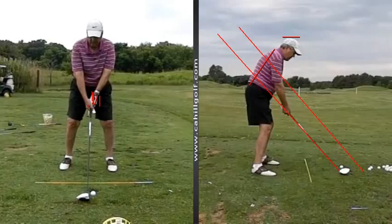And then at address, we're just going to get the butt end of the club even with the inside of the left thigh, and then we're going to get our head so that instead of being like this or like this, it actually swivels a little bit this way. That way our sight line is good.